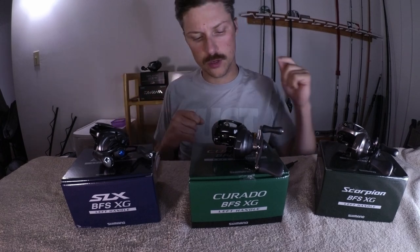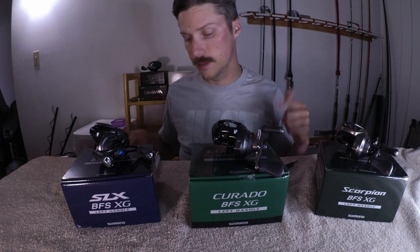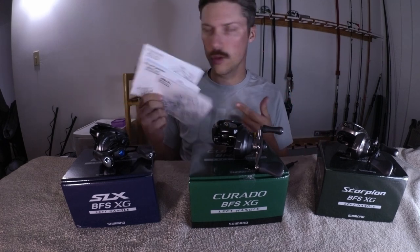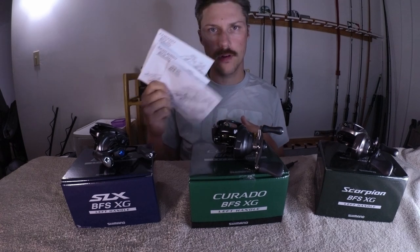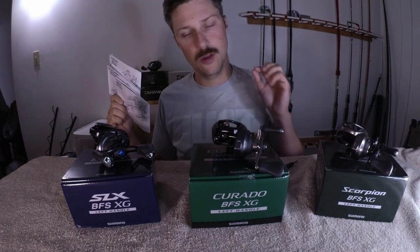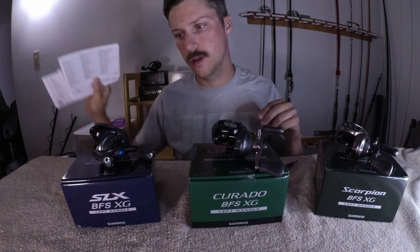Welcome everyone. I'm going to do a quick breakdown here between the SLX BFS, Curado BFS, and Scorpion BFS. On paper, using the schematics and also their weight, bearings, and stuff, they're all very similar. I'm going to break these down and see what is actually more different than just the name on these reels. Stay tuned for that.